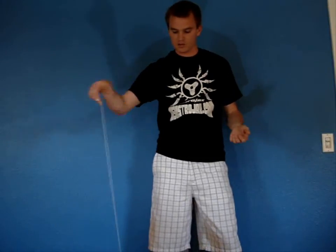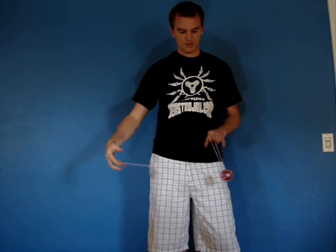The Free Spin function is really great because you are free to do what you want, and this allows you to start to learn how to really bring the Yo-Yo up like a pro. That's Free Spin.